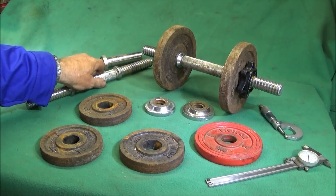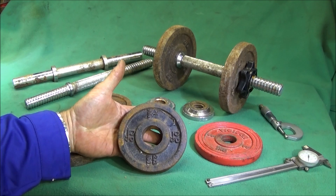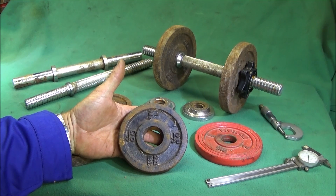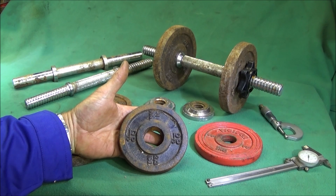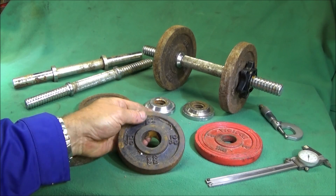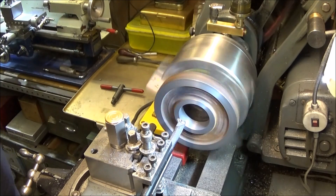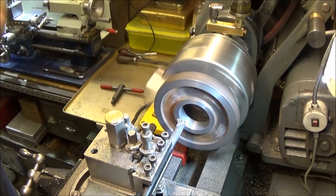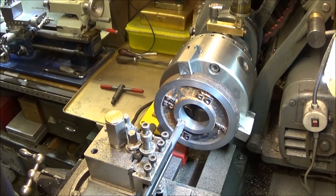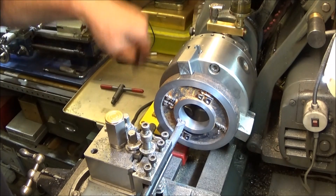This evening I'd like to show you how I've made an indexing plate for a chuck and an indexing device which I use on the bench drill. So that's the ball finished on the weight and now I'm going to use the same tool to do the finished face.